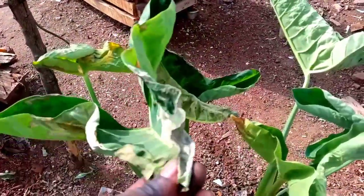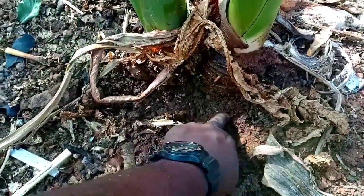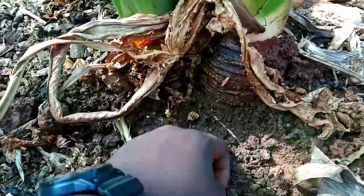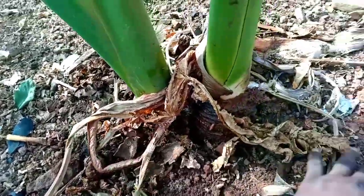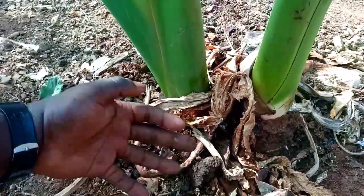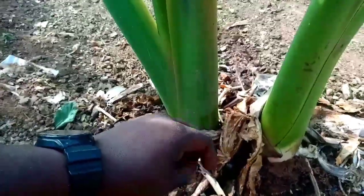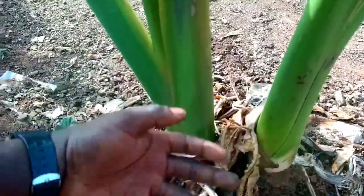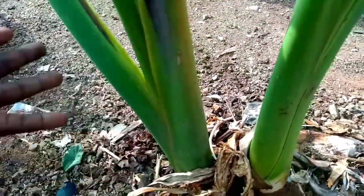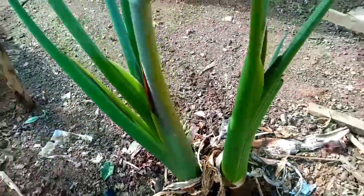When you actually uproot this — can you see the roots? Inside the soil we have the coco-yam itself. I would have loved to uproot and harvest it, but not now. When the time comes, I'm going to do that. After harvesting, you can peel it and slice it into two or three depending on the nature and the size of the coco-yam, then cook for like 15 to 20 minutes depending on the type of heat. Then you pour it inside your mortar and pestle and start doing the pounding.